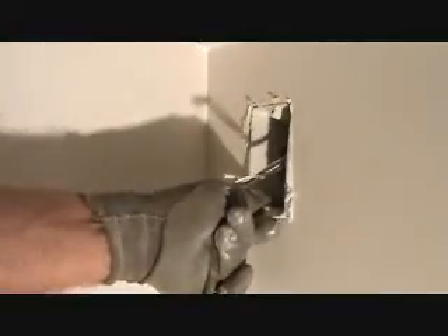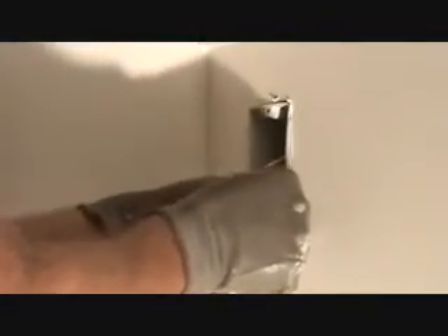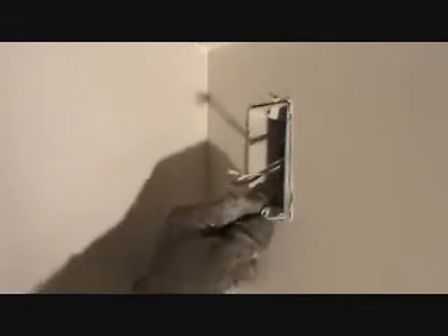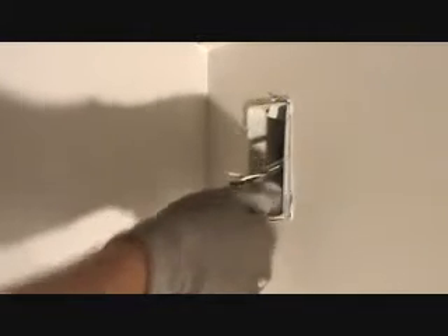I gotta grab that and get it out of there. Come on — what is it hitting? I might have to cut this box open a little bit because the nail head might have a little flange around it, so I can't pull this out.